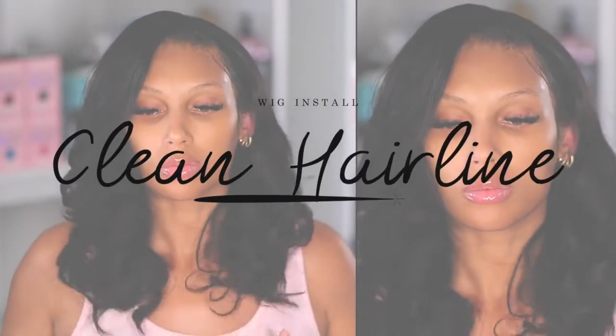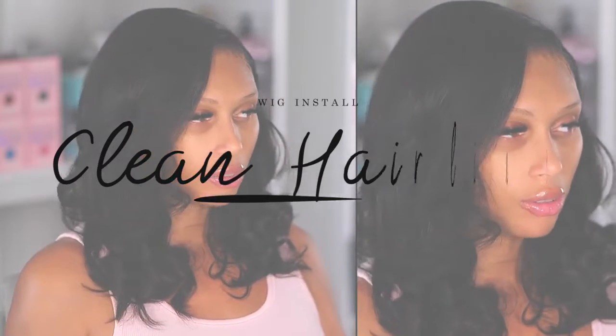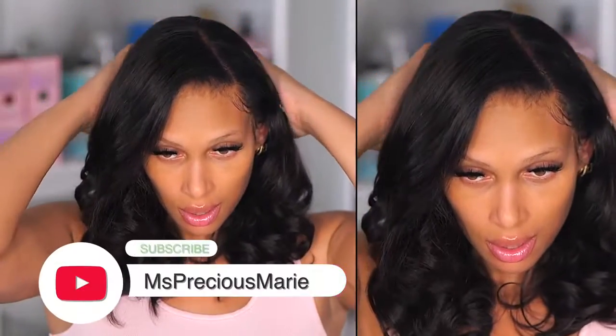Hi everyone, welcome back. Today's video I want to give you a super clean hairline wig install with this new upgraded pre-plucked hairline wig. Today's video is a reinstall — I want to show you how to slay that hairline and melt it easily and effectively. My name is Marie; if you're new to my channel go ahead and click that subscribe button.